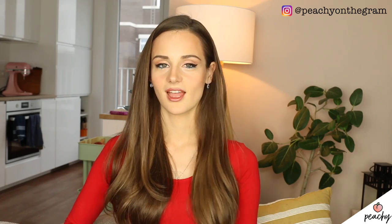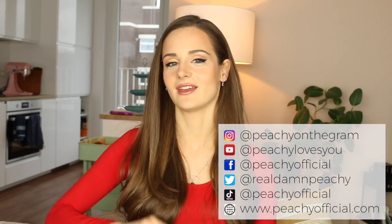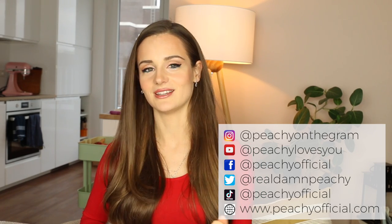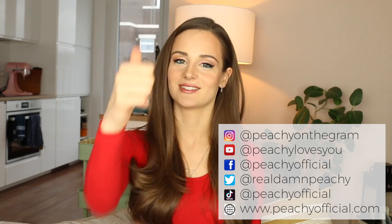All right my lovelies, that was it for me today. That was my first beauty video in a very long time. I really hope you liked it and found it useful. Definitely let me know in the comment section if you've tried it, if it has worked, or if you have any video suggestions or ideas. If you haven't subscribed to this channel yet please hit the subscribe button, and if you liked this video please give me a thumbs up.